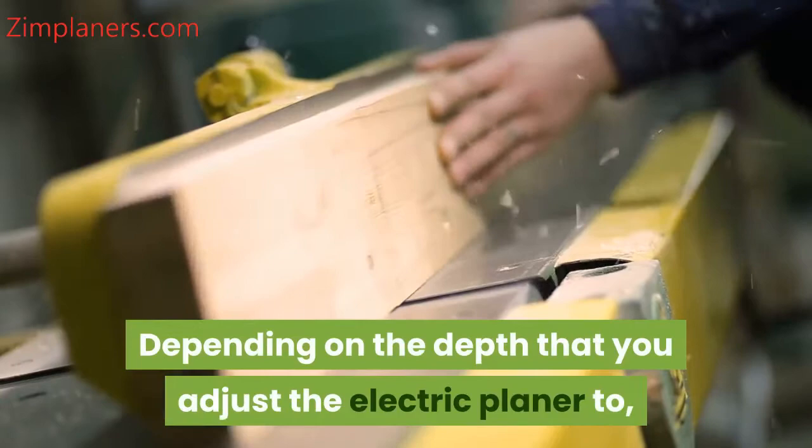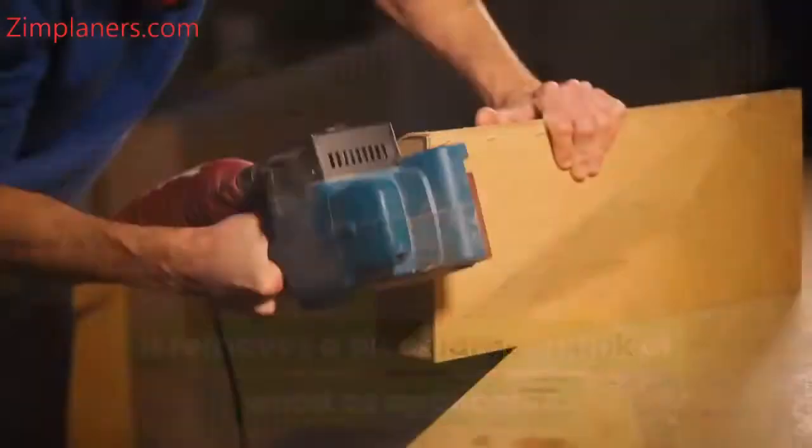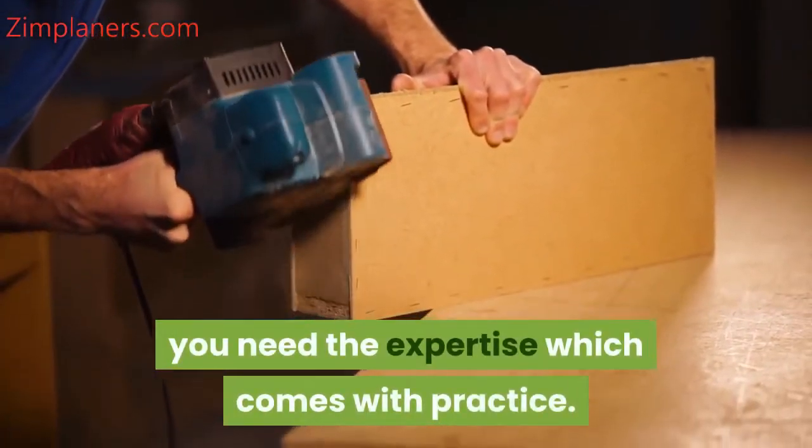Depending on the depth that you adjust the electric planer to, it removes a bit or a large chunk of wood as applicable. To enjoy the conventional power planer as you wish, you need the expertise which comes with practice.